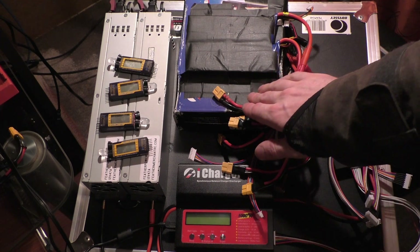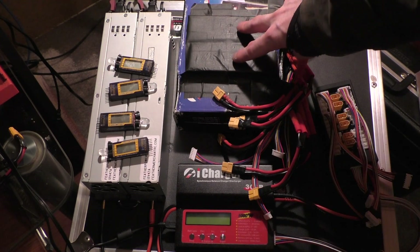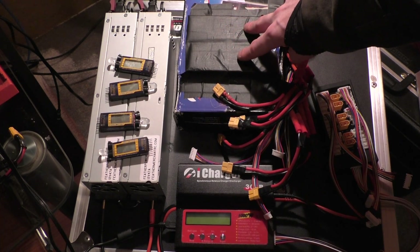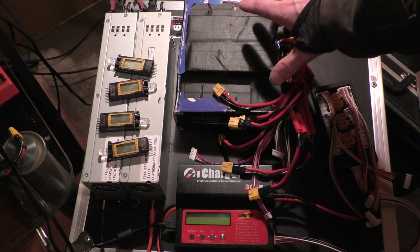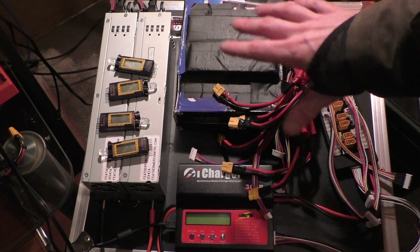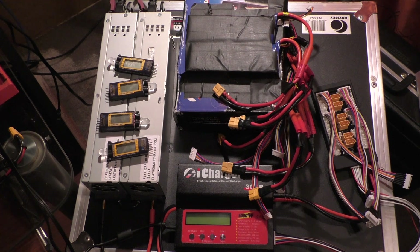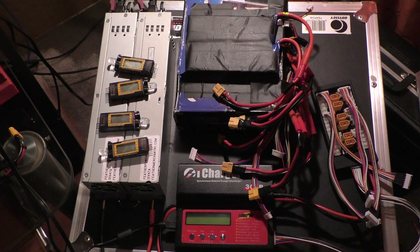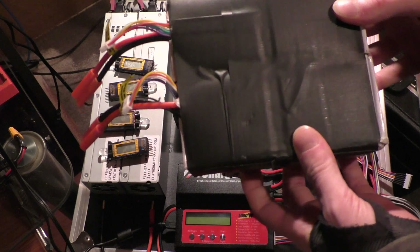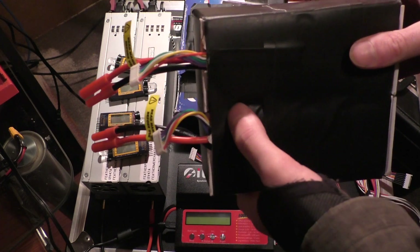Last time you saw I was using four 6S 5,000 milliamp batteries, and since then I've added these 2S packs to overvolt the motor a little bit. It gives me about 57 volts total when charged, so it gives me a little bit more power, a little more torque, and some higher top end as well. This is my commuter pack now, and I also have an extra — this is my emergency pack, it's just two 6S packs, 5,000 milliamp, so this is 12S.